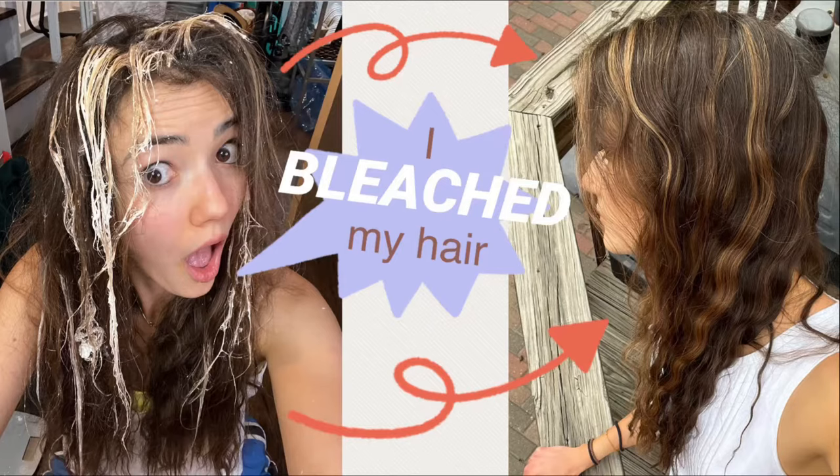Hi, I'm Maren, and welcome back to my channel Maren Makes It. Today I'm here for part two of my hair dyeing at home series. In part one I told you how I bleach my hair at home in order to create highlights, and today we're going to be toning the hair.